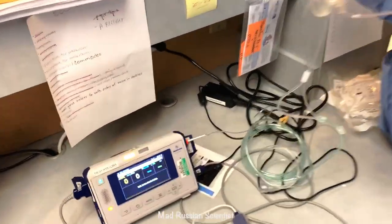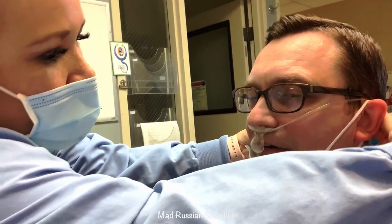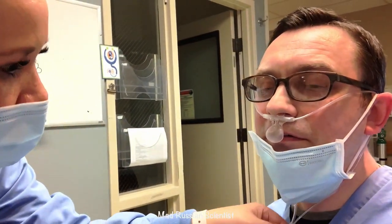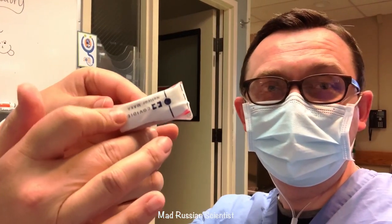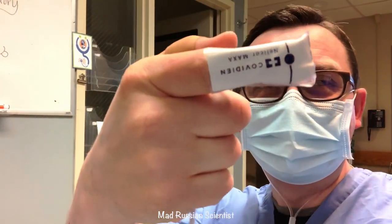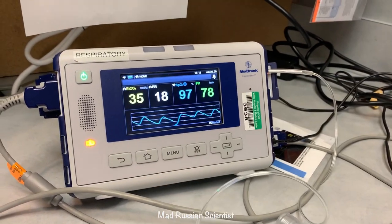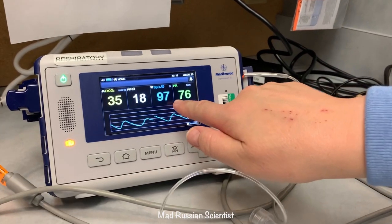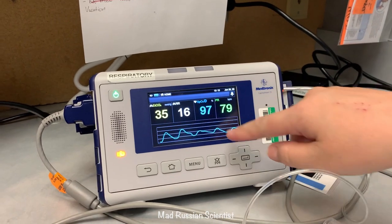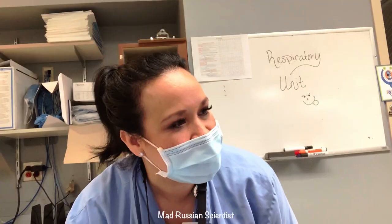He's going to wear the nasal cannula in his nose under the mask — sounds exciting and a little scary, but he's ready. We put the cannula on, loop it behind the ears, then put the mask over it. We also put a pulse oximeter probe on his finger to read pulse and oxygen levels. On the monitor, the end-tidal CO2 is 35, which is good — 35 to 45 is normal. We can also see his breathing rate, oxygenation, heart rate, and a waveform.